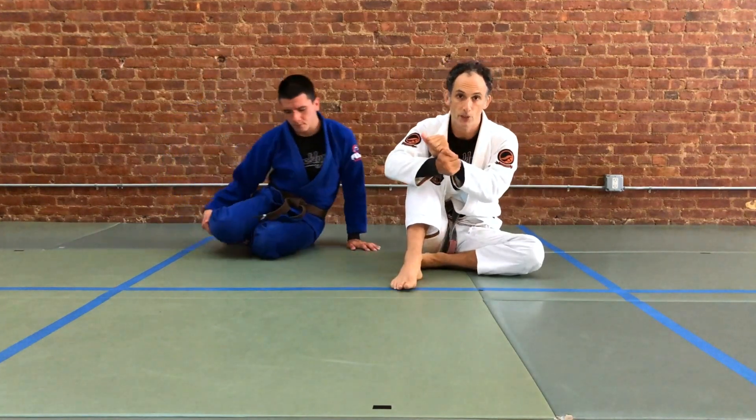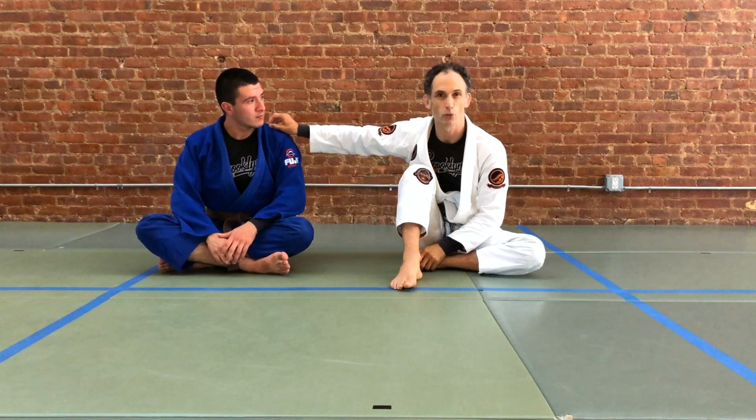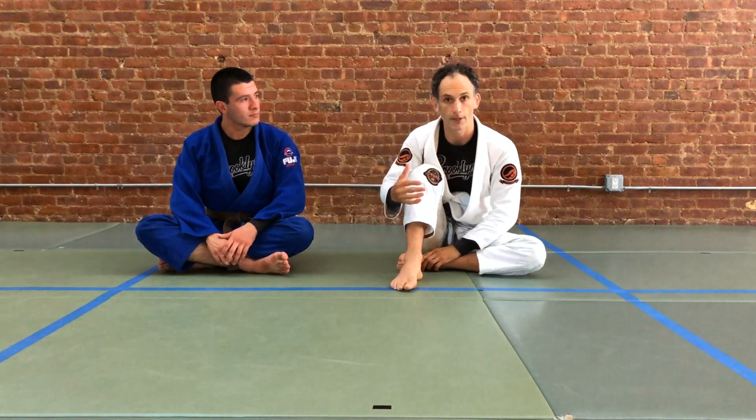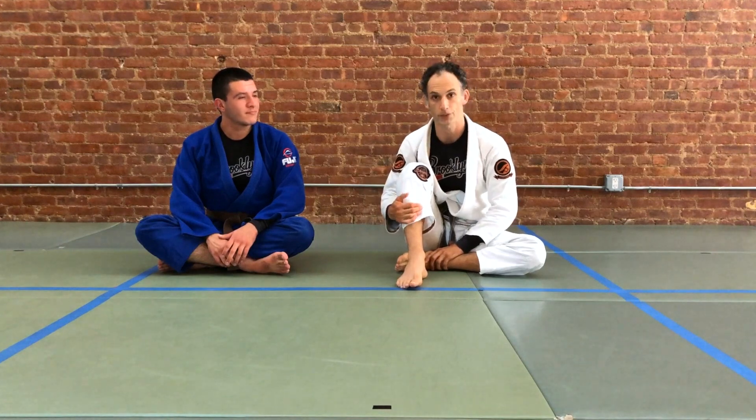When you do so, you'll find that your finishing percentage goes up, and this grip is much more robust — harder for your partner to strip. Hopefully this was helpful. If you have questions, let us know. We'll see you soon.